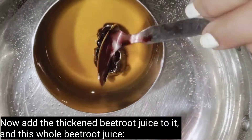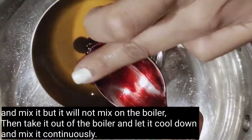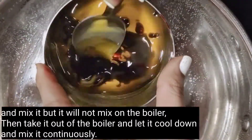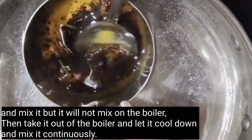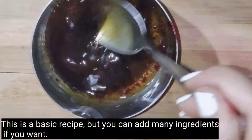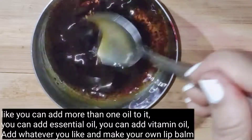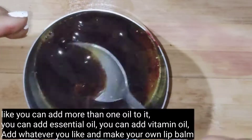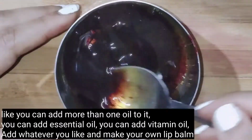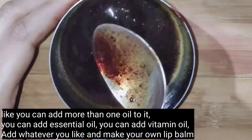We will add the whole beetroot juice and continue to mix it while keeping it on the double boiler to stay warm. You can also add vitamin oil or whatever you like to make your own lip balm.